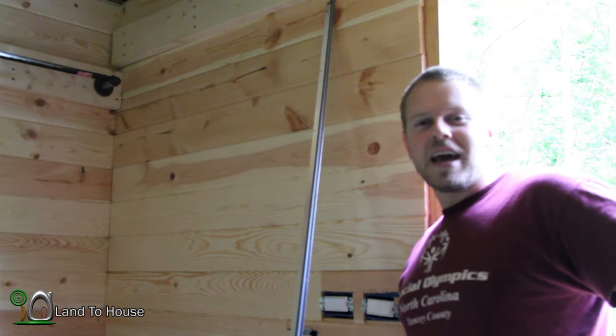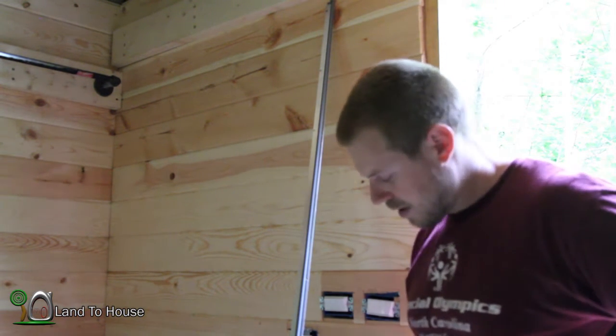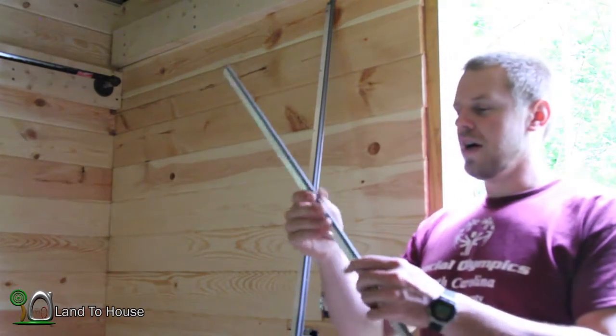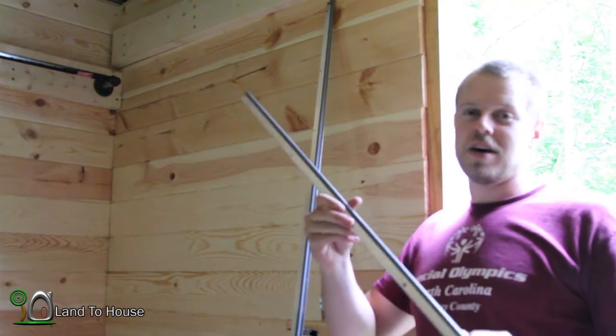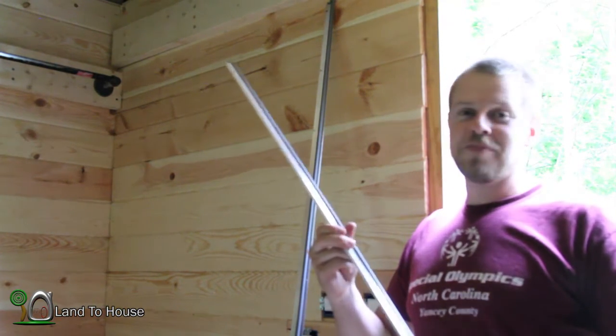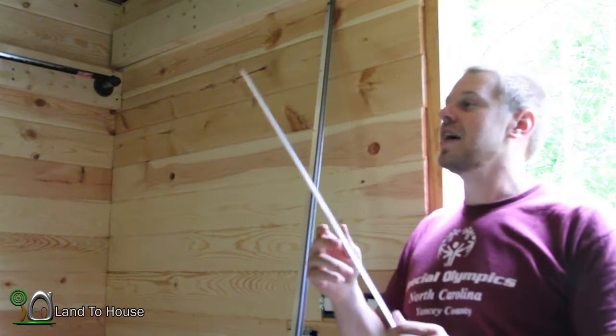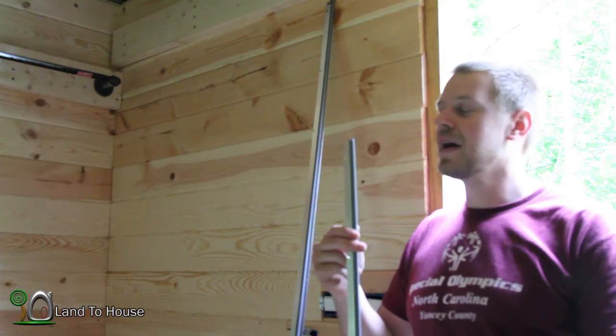Hello, I'm Seth Johnson with Land the House. So in today's video, I'm going to be working with this material — a door jamb weather strip. I should have done this a while ago because I got some ants inside the building, but I'm going to install this and hopefully keep out bugs and wind. So let's get started.